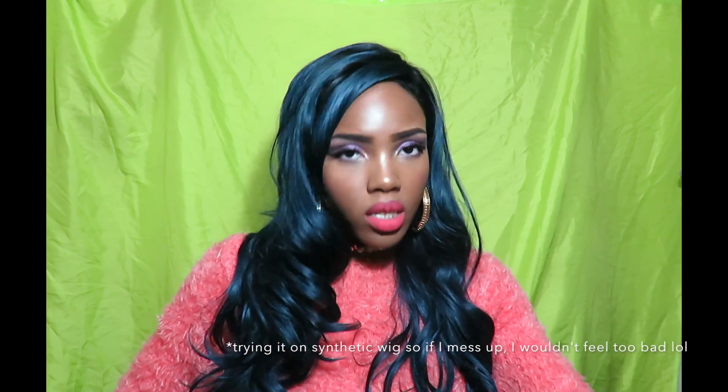I knew it was going to be this color, which is why I got it. This is my first frontal wig — I have never worn a frontal before. I was trying to find something different to wear, and I thought, what's the best way to try a frontal? By just wearing a synthetic hair.